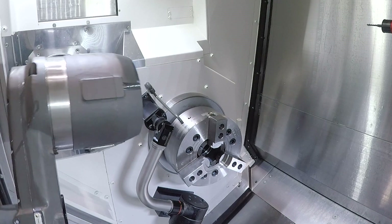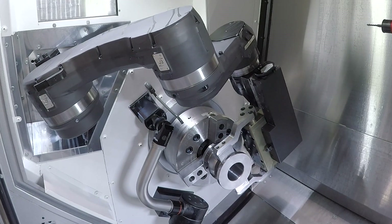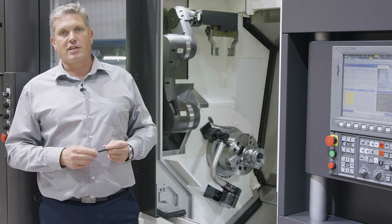The Armroid itself has 10 kilograms of payload, and in this machine, as we have a tailstock machine, we can use it for shaft machining. We can turn shafts around for first and second side operations, as well as chuck parts which we can also turn around for the second side operation.